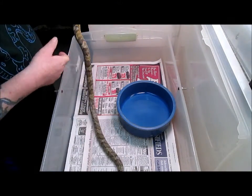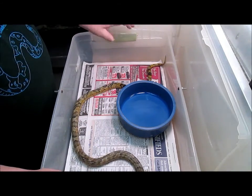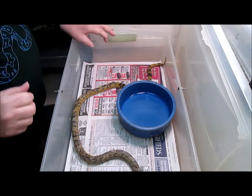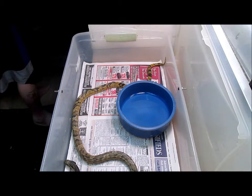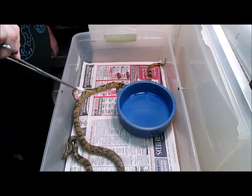Hello and welcome to another episode of Snake Clips. Today we are just taking care of some snakes. This is my Korean rat snake — a very cool snake. I love the colorations on this guy. I just cleaned his enclosure, gave him fresh newspaper and water. Let's see if he wants a mouse.